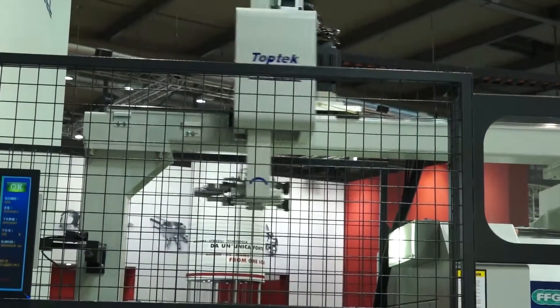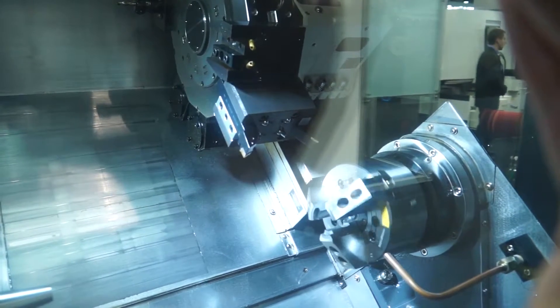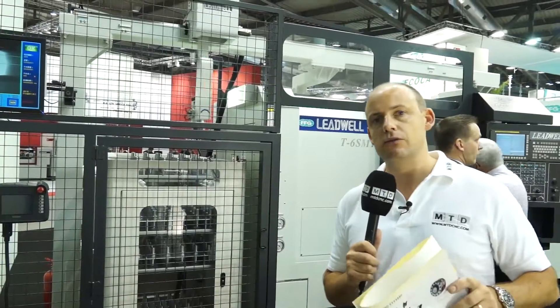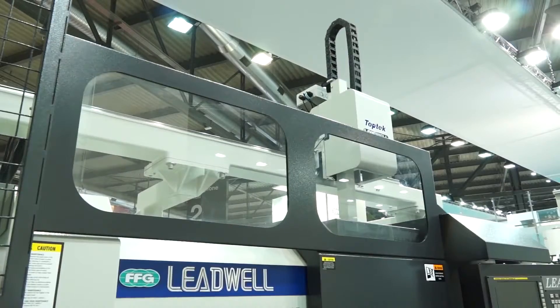The machine itself is a 52mm bar capacity machine. It's got a main spindle and a sub spindle, but it's also got a turret on the machine with a Y-axis, so you can also do milling and off-center milling as well. So it's a real one-hit machining solution.